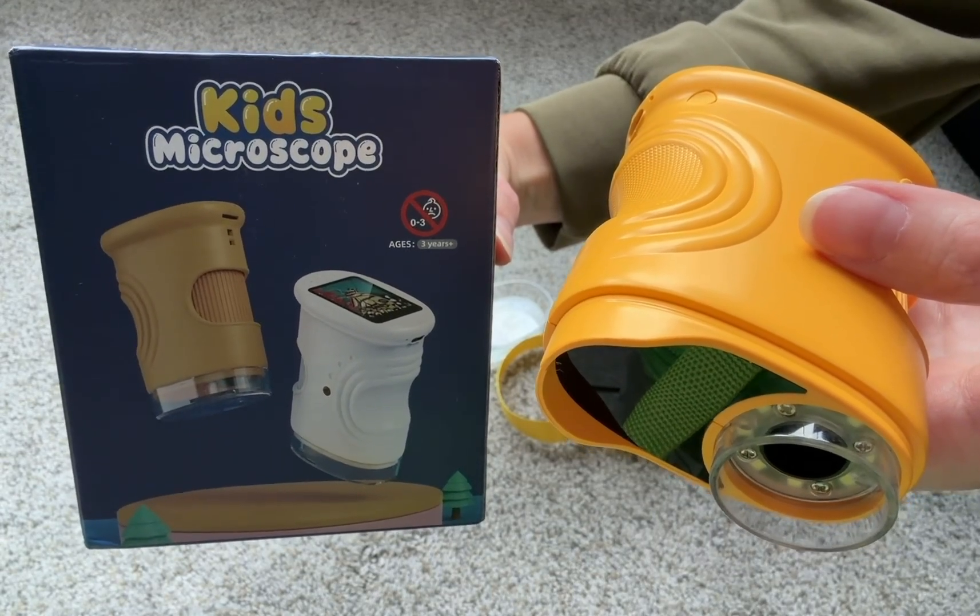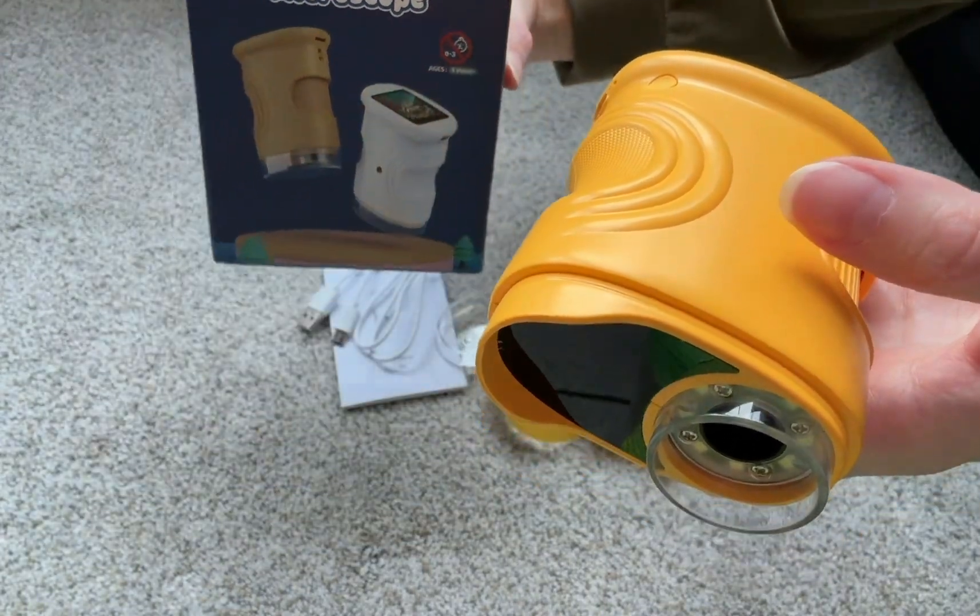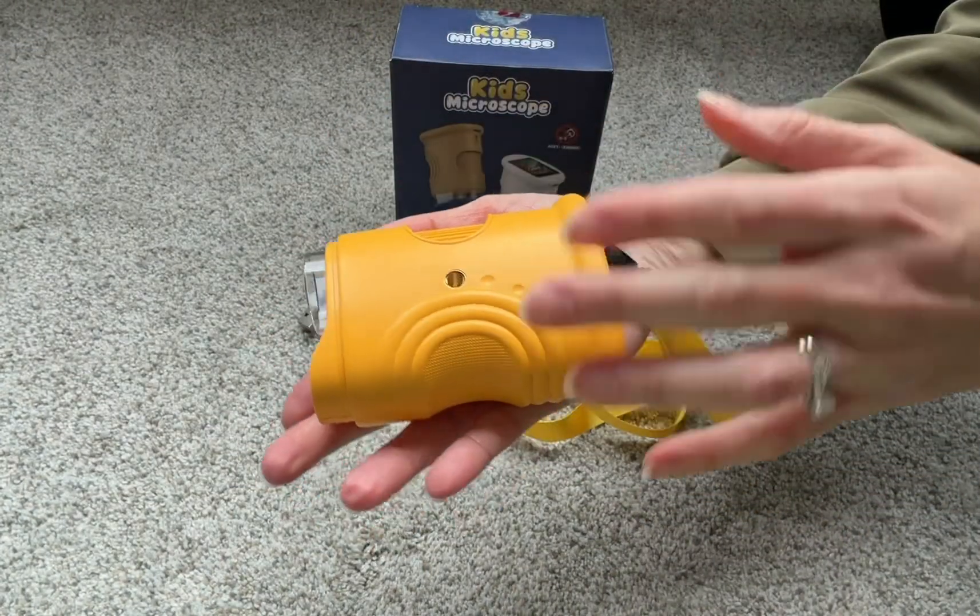If you have a kid that loves science and nature, this is a great gift idea — it's a kid's microscope. I was sent this sample to check out and review, and I'm going to go over all the features.